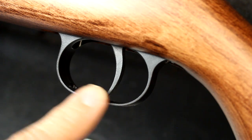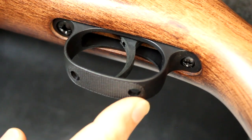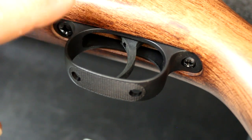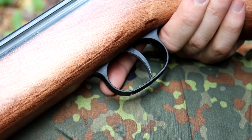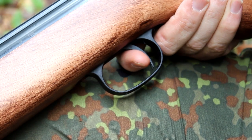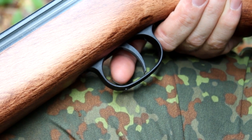Another major departure from the old K98 is that this trigger is fully adjustable. There are holes in the bottom of the trigger guard, and you can place a screwdriver in — there are three different adjustment points. So you can really tune this trigger to what you like. It's a two-stage trigger and it's really sweet. Now I want to demonstrate the two-stage trigger. We are at the range, so I am going to be firing the rifle. You have some take-up and it's really smooth. Once you hit the wall, it is a very quick shot.